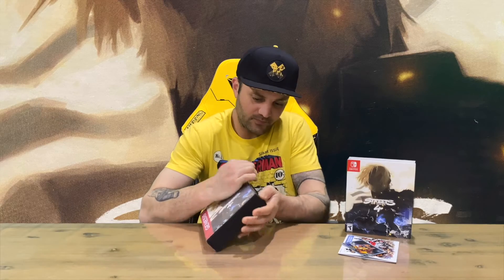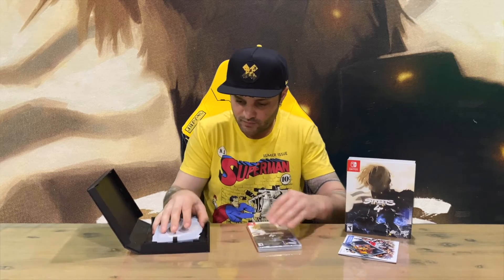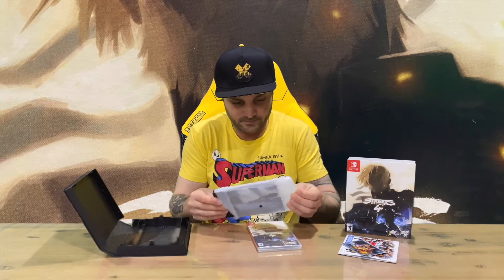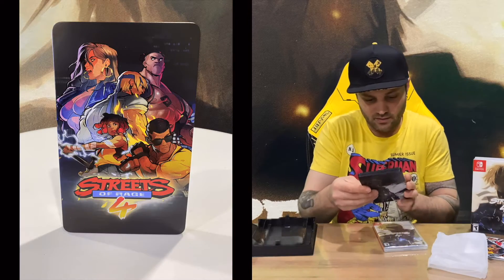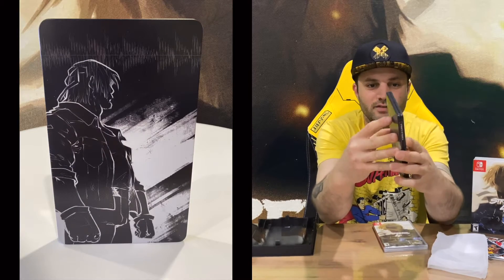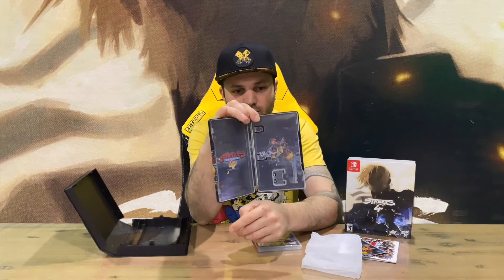This opens up — it'll be tight. Straight on top we've got the game, and we've got the steel book. Okay guys, very nice steel book I must say, with some artwork on the inside as well.